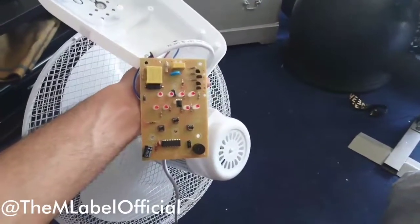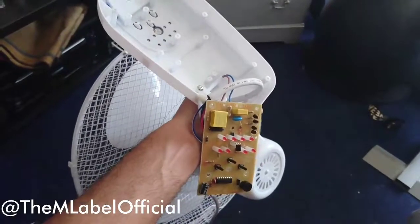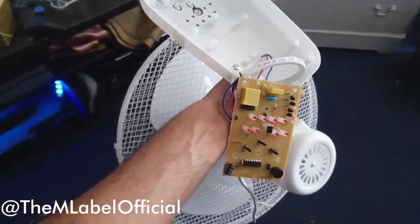Welcome to the M Label, this is M Random Tips. So you might have yourself one of these fans, and whenever you turn it on it might have a really, really loud beep which might be annoying. So you might not want to have this sound all the time, so I'm going to show you how to take it off.